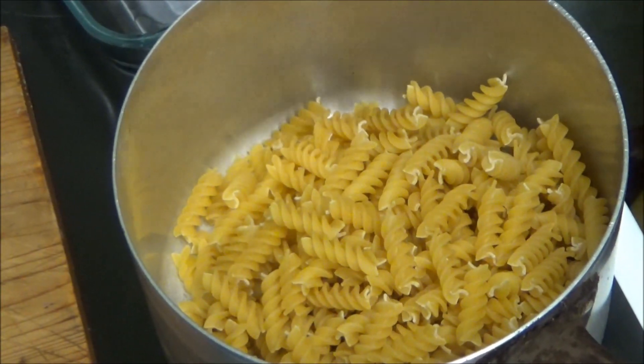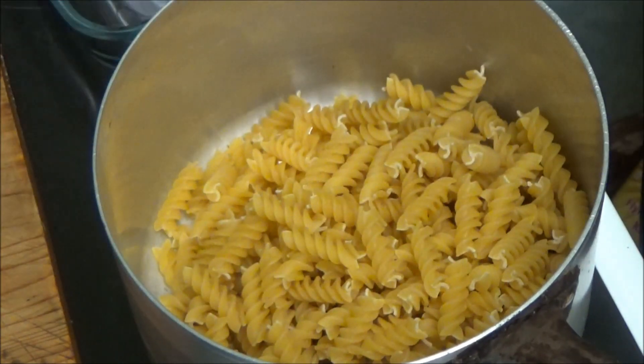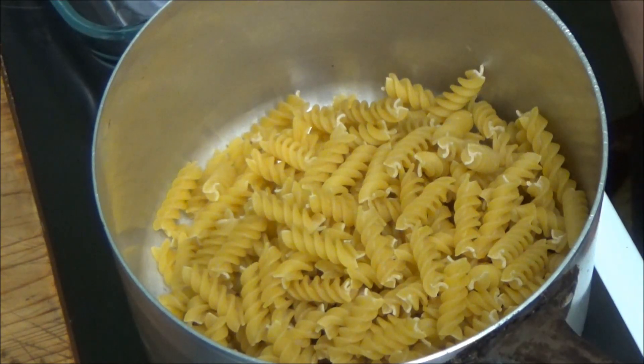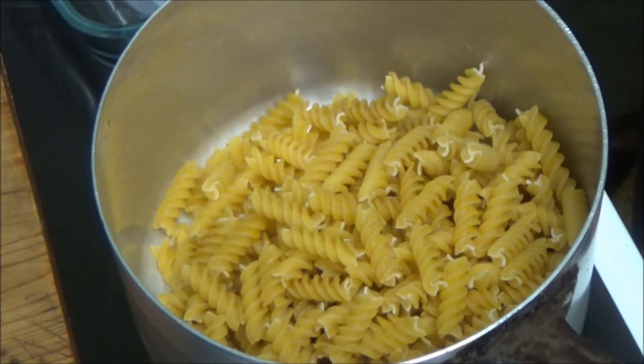So what I'm going to do is add some water to both of them. I've got some mushrooms and I'm going to cut them up and boil them, and we shall see how it goes.